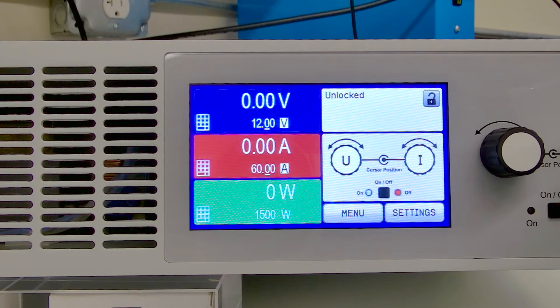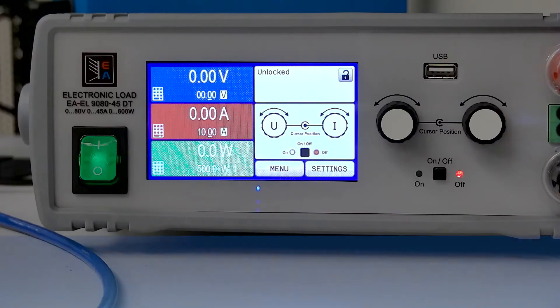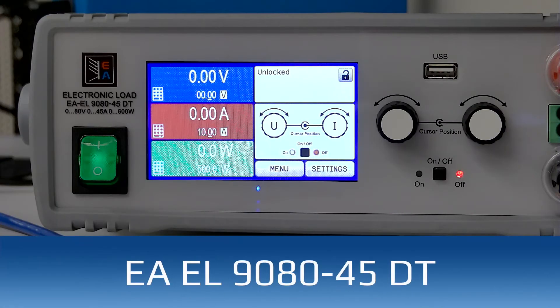Today we're going to be simulating a battery as it's discharging. A battery starts out at one voltage and then slowly, as it discharges, goes down to another voltage where we determine that the battery is discharged. In order to do that, we've got a PSI power supply right here and then we've got our electronic load, EL9080, connected to the output.